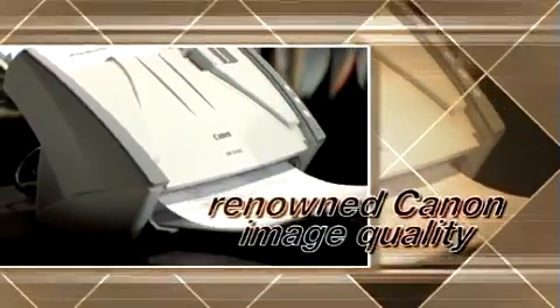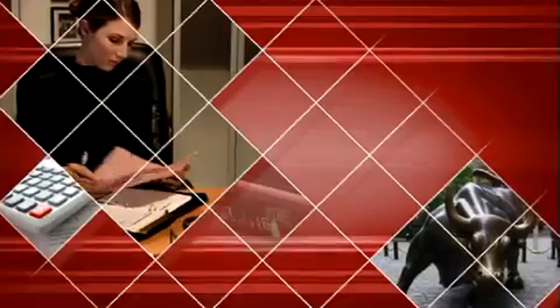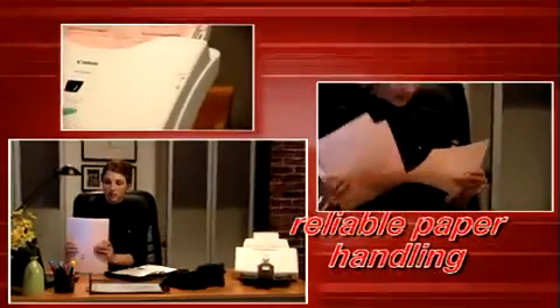We have a high volume of documents that need to be scanned and we don't have the time or the personnel to be hands-on during the scanning process. So we need a scanner that is not only quick and loaded with features, but also very reliable.